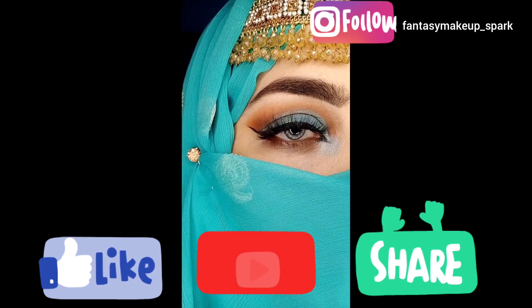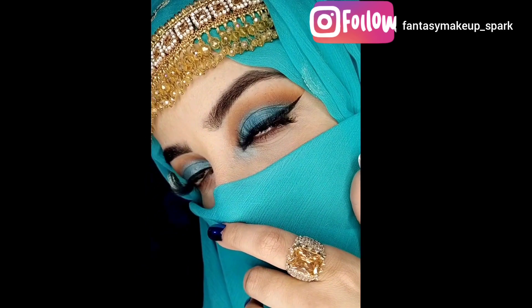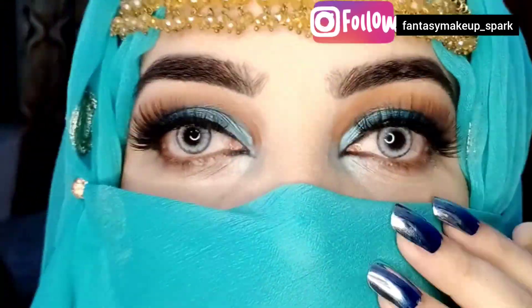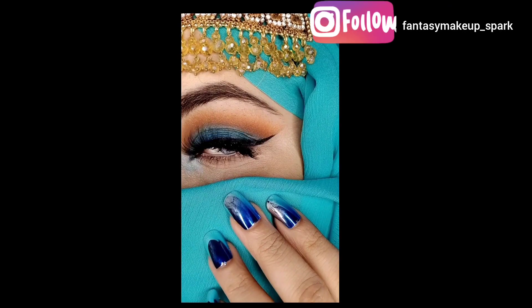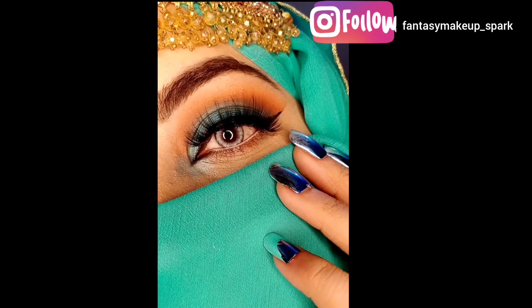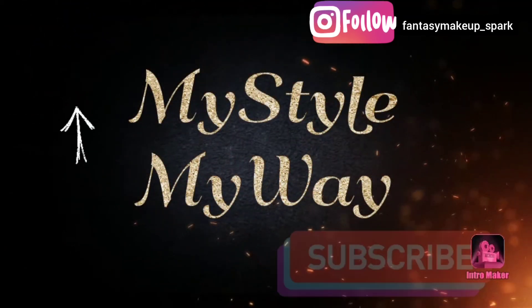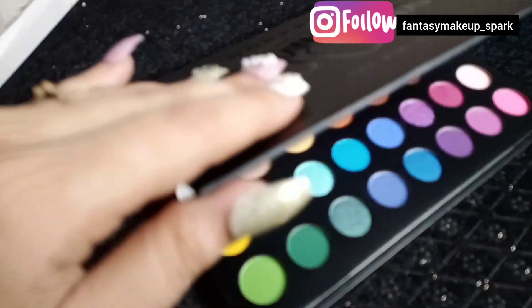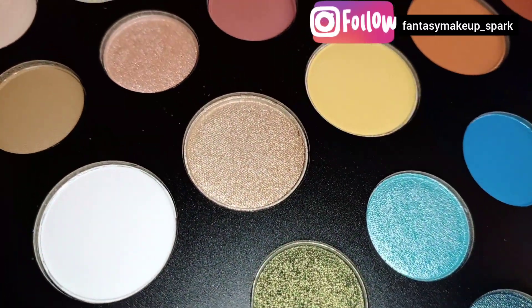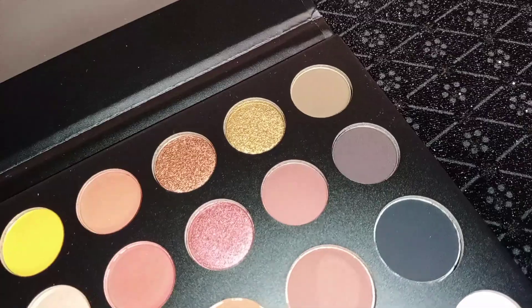People also say that you can create looks from the Morphe palette, so I have created a look from the Morphe palette and I have used all the products. I have used the swatches and I will also mention a link in the description so that it will be easy for you.